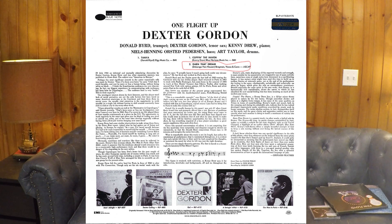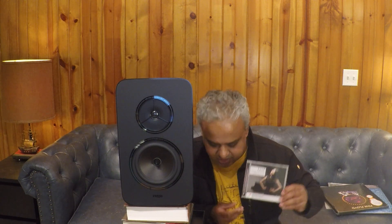Dexter Gordon's tenor sax on the track Darn That Dream sounded so sweet and detailed. With the speakers even close to the front wall, I could get a sense of the space around the instrument and where this track was recorded. ZZ's piano solo playing Sonata in B minor had body, detail, and depth — all this with modest amplification, that is the Rega Brio integrated.